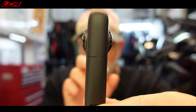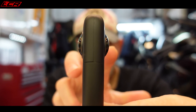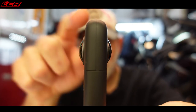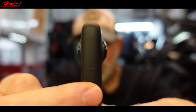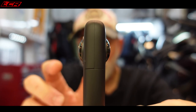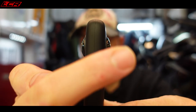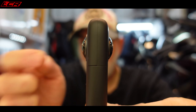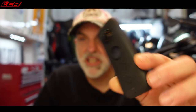With the Insta360 cameras, you've got a lens at either side — one shooting front, one shooting back. Because each of these cameras shoots slightly more than 180 degrees, they cut in. In the software, it actually takes out the piece it can't see and makes it look like the camera is floating in the air. So it gives a really good effect on the bike — you can't see how the camera is mounted. It looks almost like you've got a little drone following you along.